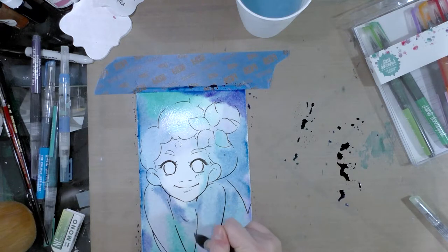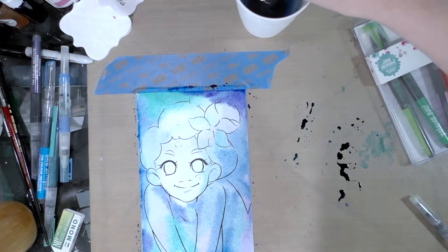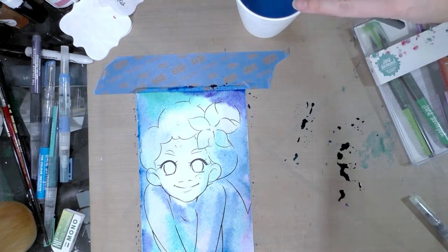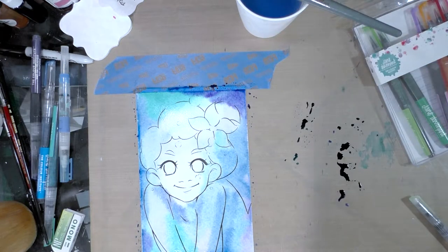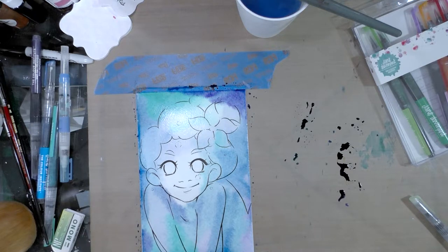I'm going to darken that up just a bit and then allow this to dry. I may end up repainting some of this, but from what I've seen, these Jane Davenport markers will always reactivate - that's why I'm not applying any heavy colors now. They will always reactivate and get muddy again if you try to add too many colors. That's one of the reasons I'm using the Strathmore paper - to remind myself to stay light, to stay loose, and not try to overwork things.